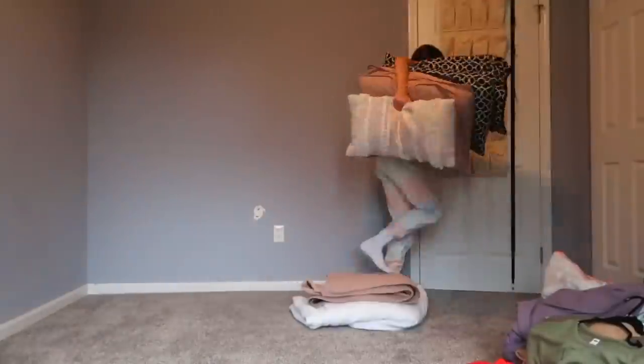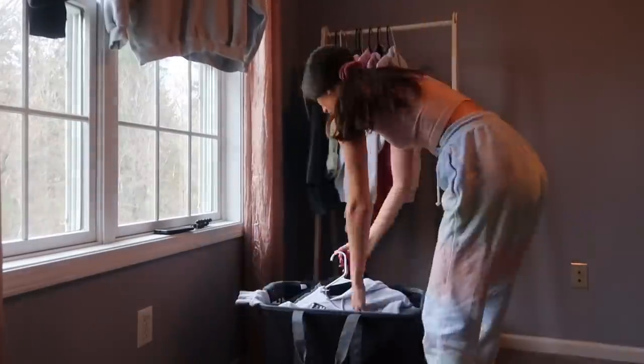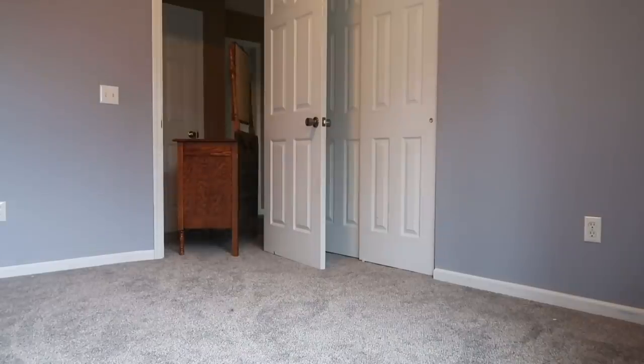We're in the guest bedroom now. This is the room that I'm moving into. See how the lighting is just so weird because it's blue? It's a little bit of a mess so we're just going to clean it. Step one — this is what we need to clear out right now. Not too bad, okay, let's get to it.